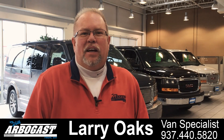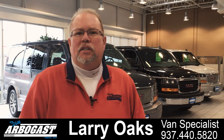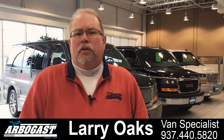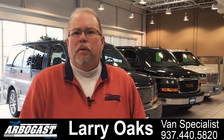Welcome to GMCconversionvans.com. My name is Larry and I have over 22 years in the conversion van business, specializing in mobility vans and leisure vans. We have over 100 vans here in stock at GMCconversionvans.com. I encourage you to watch our videos and check out our inventory, and please let me know what questions you have and what information you may require.